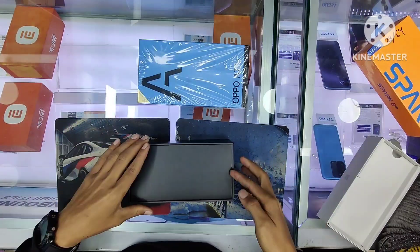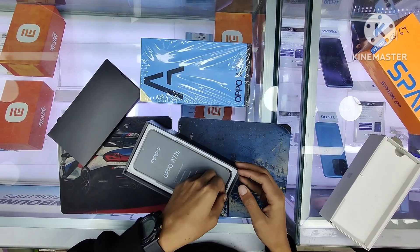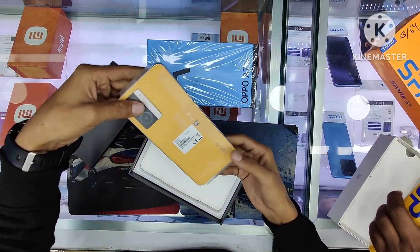Hello friends, as you can see the Oppo A77 FE Smartphone.